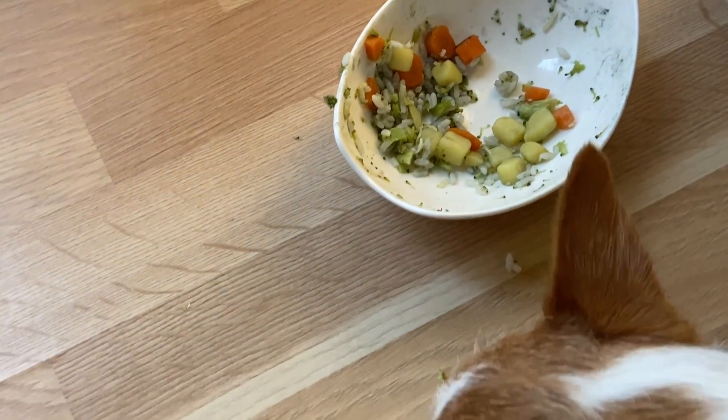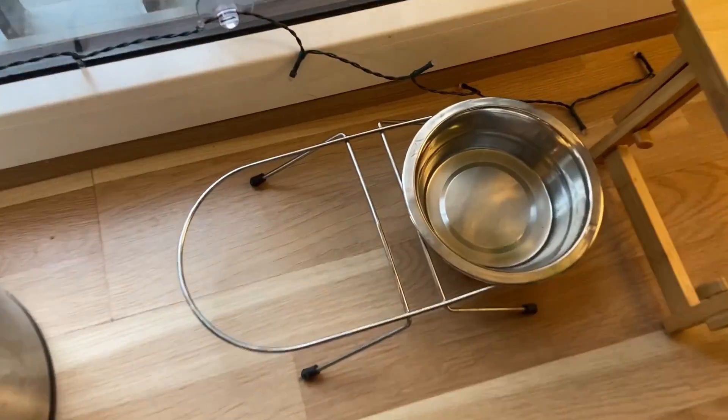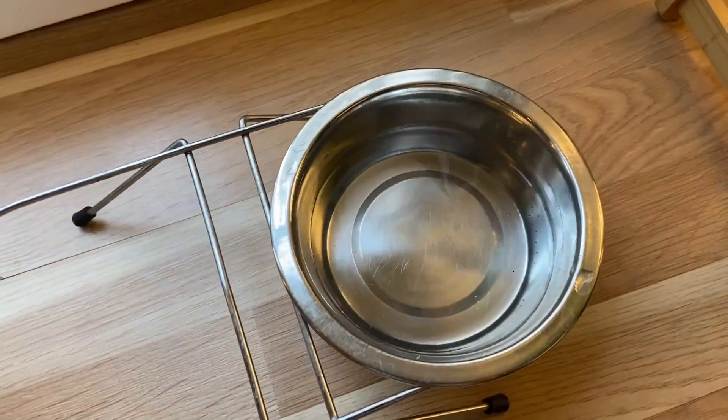Cookie left carrots and potatoes. I need to put the bowl away quickly. One more thing not to forget — washing the water bowl.